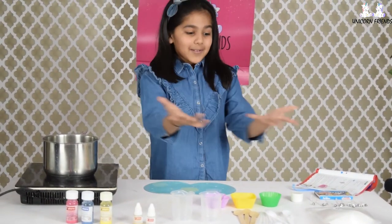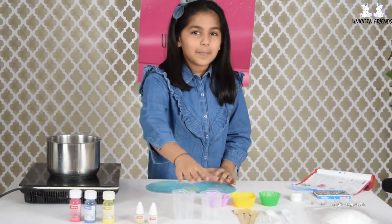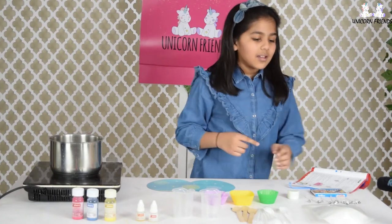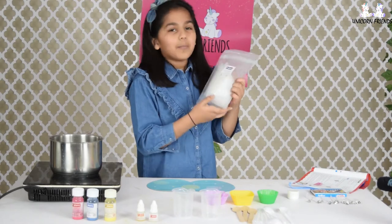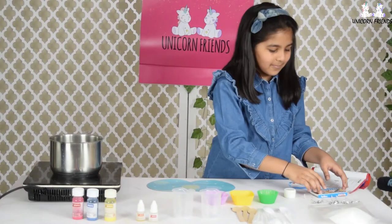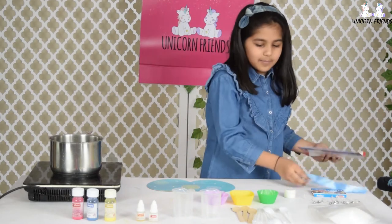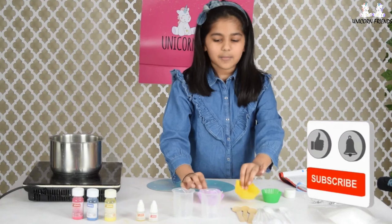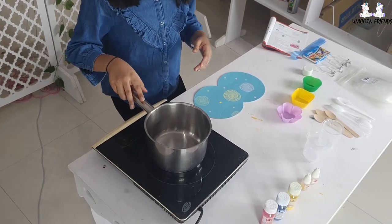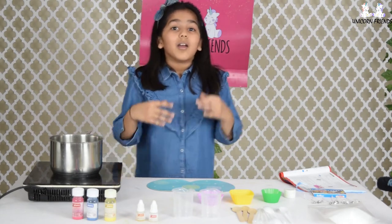So guys, I have everything ready and laid out for making the candles. So I have the colours here, and the sensor here, the beakers. And we have some wooden spatulas, droppers, and teaspoons. And then we also have the paraffin wax, some cotton, glitter, colour, the instruction manual, and also some ribbon. We also have three silicon moulds, and we also have a conduction and a pot. The instructions say to use an old pot.